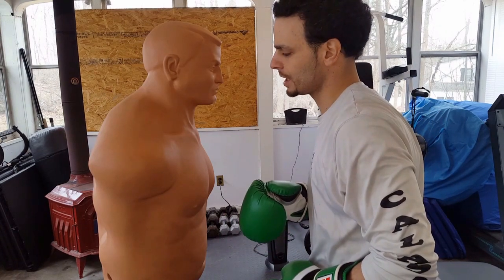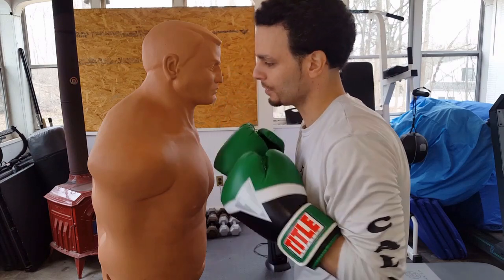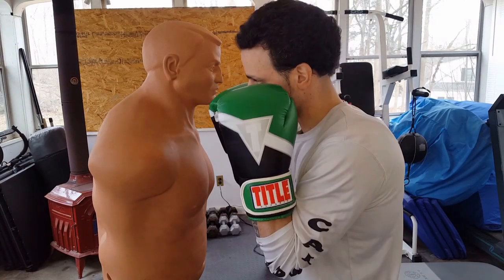Now we're going to get a real close shot of this strike. I want you guys to really see how close of a strike this is, how fast it is, and how little time your opponent has to block this strike.